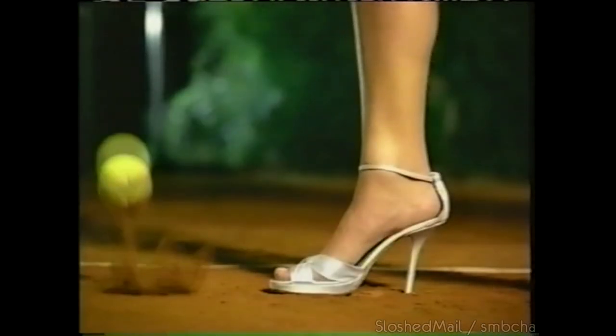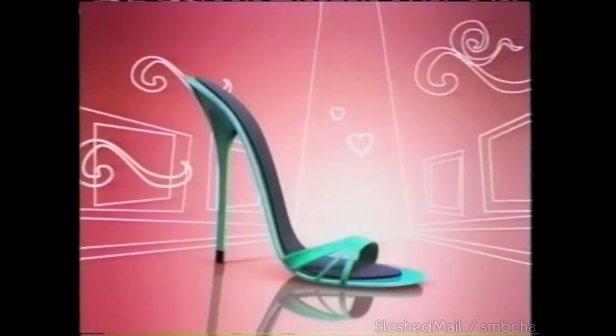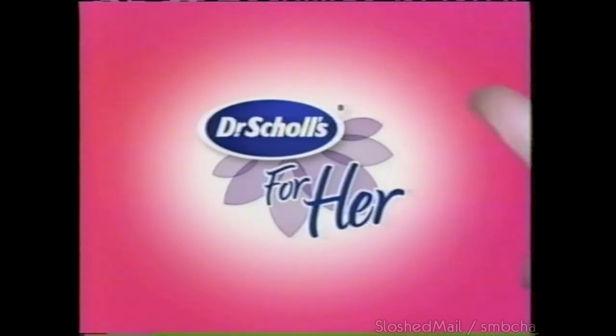High heels have always driven men crazy. Now that there's Dr. Scholl's for her insoles with massaging gel, they don't have to drive women crazy. Dr. Scholl's for her.